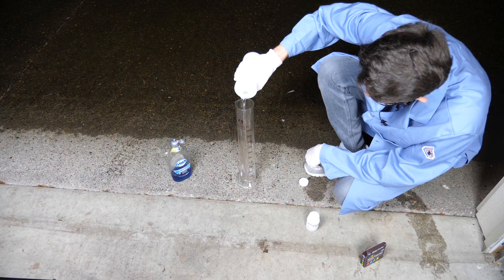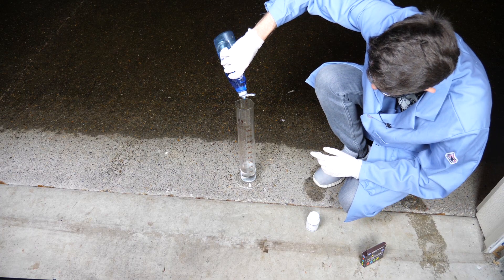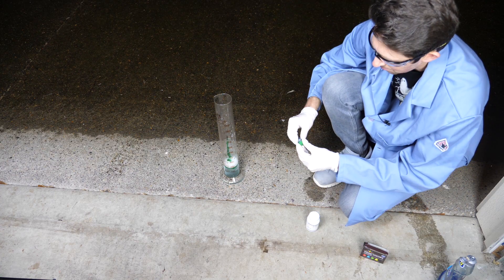First, let's get some hydrogen peroxide. Then mix in some soap with it. Let's color it green just for fun, since it was just St. Patrick's Day.